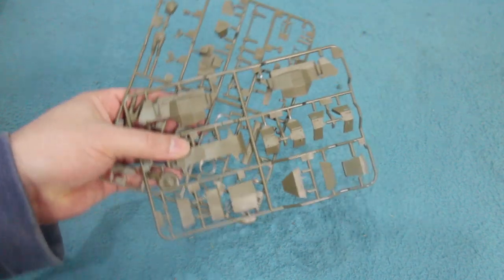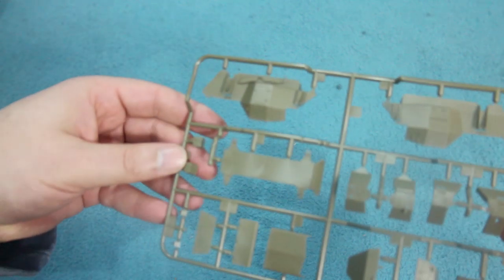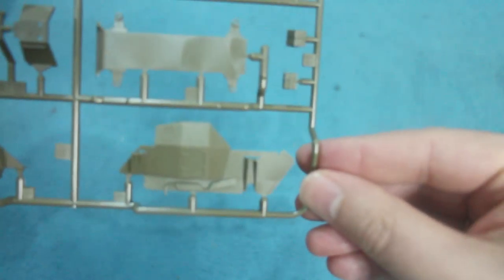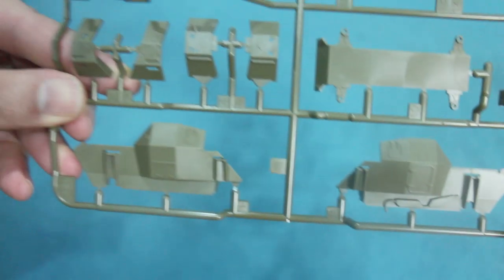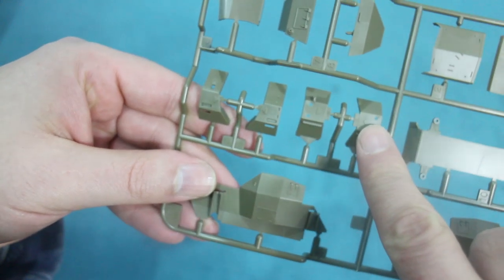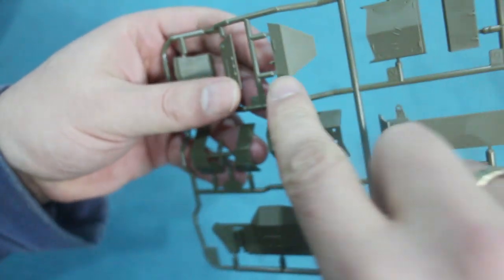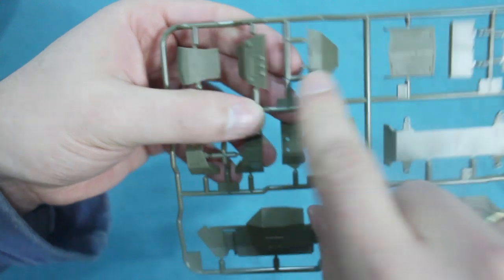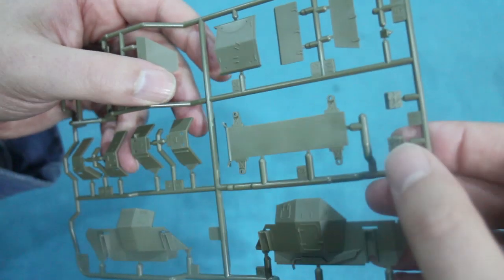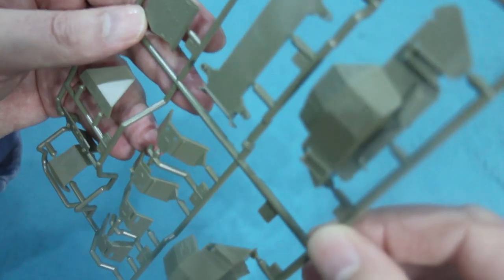The kit comes on two fairly small sprues. The first sprue shows the main body of the vehicle in two relatively large side parts, along with mudguards, the radiator at the rear, the front of the vehicle, the engine at the back, the roof, and the chassis part that the suspension attaches to. That's all for that sprue.